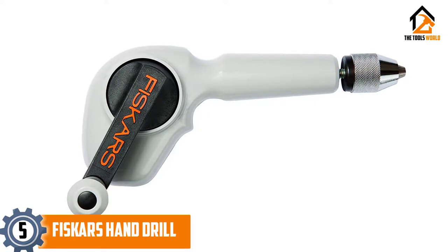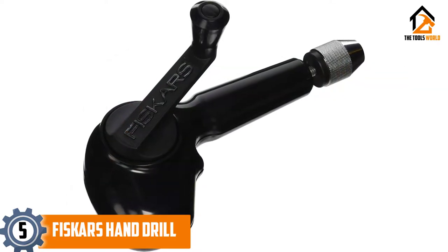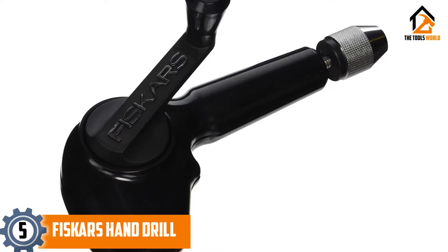Users like the performance of this machine, but do complain about the quality. This product is ideal for drilling holes in various materials such as wood, plastic, paper, sheet metal, acrylic, mixed media, etc.